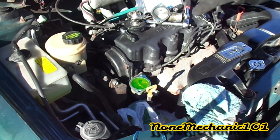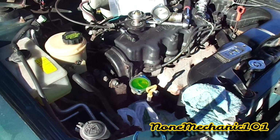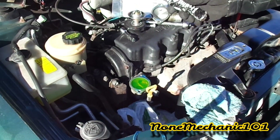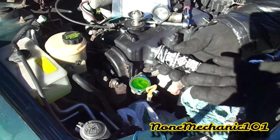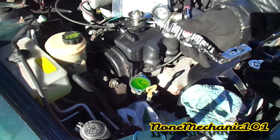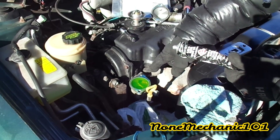I'm back. AutoZone didn't have the thermostat in stock initially, so I had to go around looking for one. I also noticed that my silicone gasket sealer was frozen because I had it in the trunk — it's very cold out here. I forgot to pick up a new one at AutoZone, so I'm not going to be able to use it.